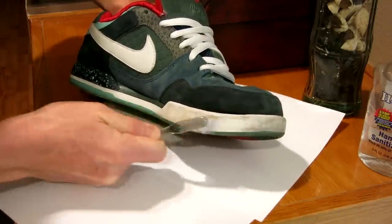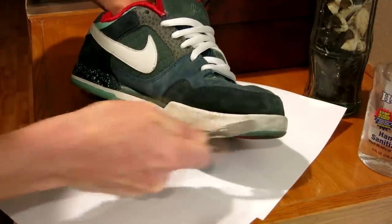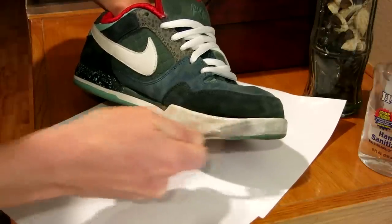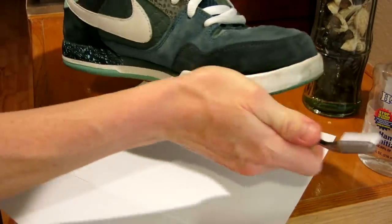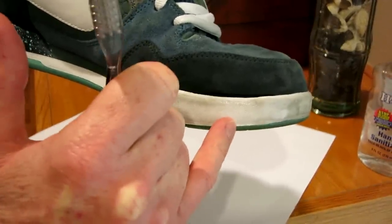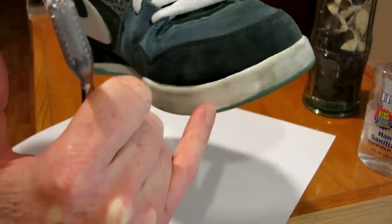As we can see, the dirt is actually lifting because the alcohol is penetrating. You might want to have some tissues, an old t-shirt, or a rag so you can go ahead and wipe that off. Look at that — already from barely scrubbing at all it's already getting white right there. That was literally 30 seconds, guys. Let me go ahead and shine these up, grab a rag, and I'll show you the end result.